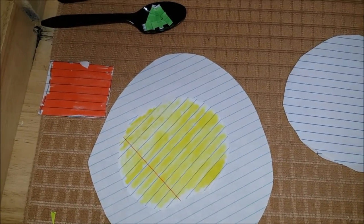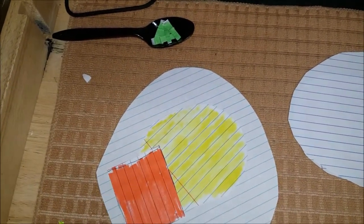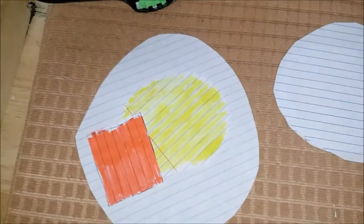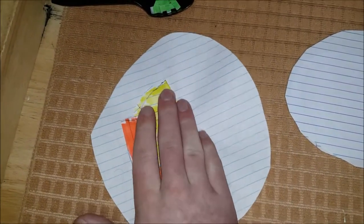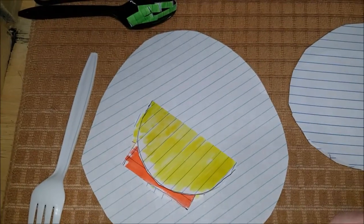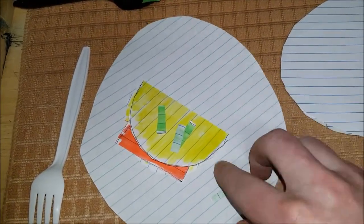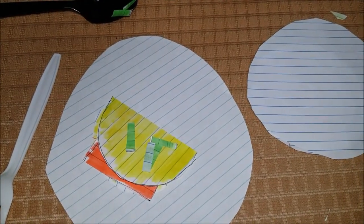בעוד הוא עדיין חם לשים את הגבינה על החביתה. אני אוהב להשתמש גבינה אמריקאית, אבל אתם יכולים לשים מוצרלה או צ'דר או משהו שאתם אוהבים. עכשיו לקפל את החביתה. ולשים בצלחת כתוספת על גבי.